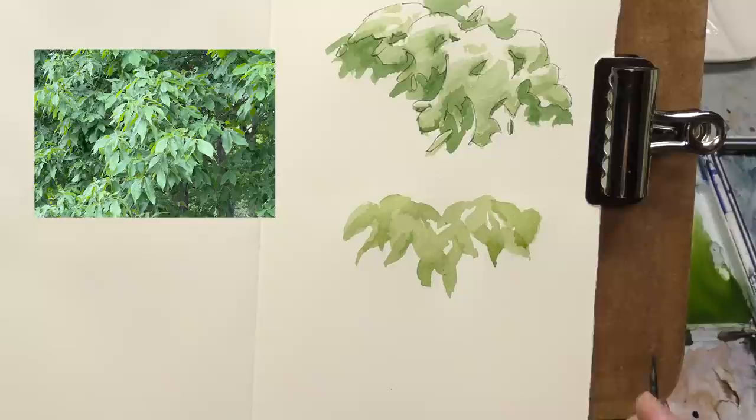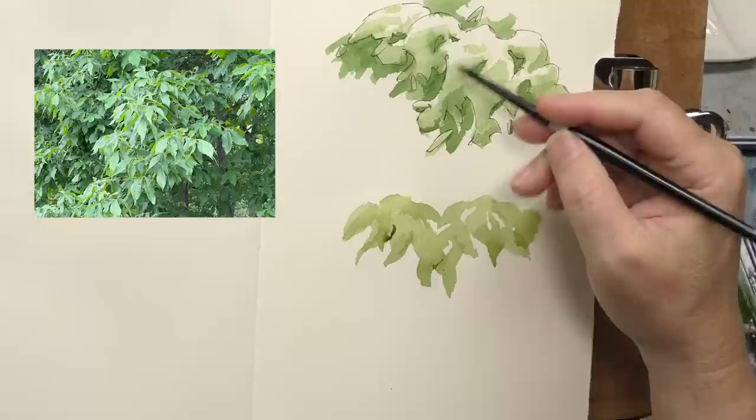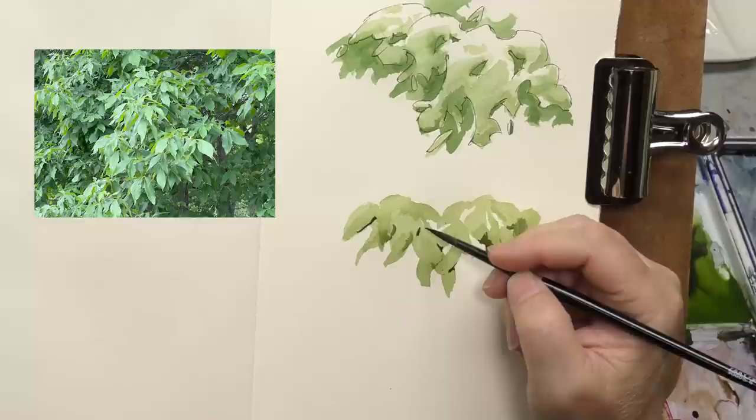Now I'm going to darken this a bit and look for a few internal negative shapes. I might continue the edge of a leaf or two — it's just a different method of doing what we did up here with the line. You don't need many. The key to me is maximum recognizability and rendered detail with minimal strokes.